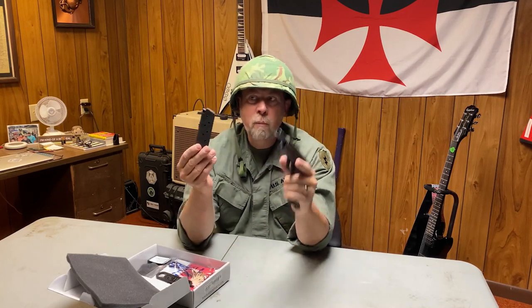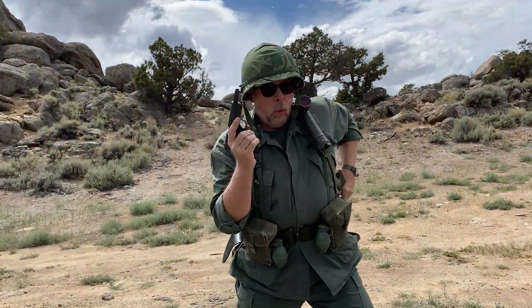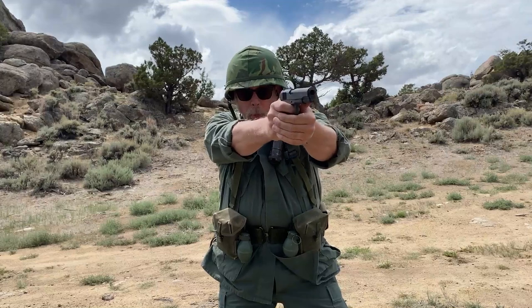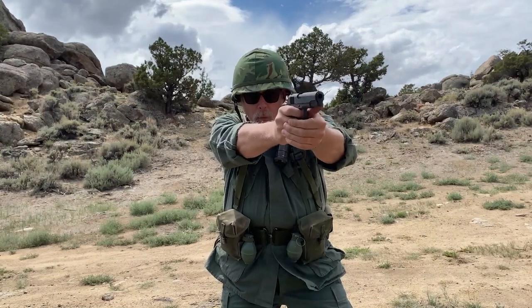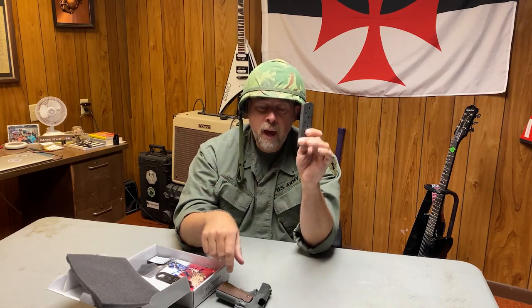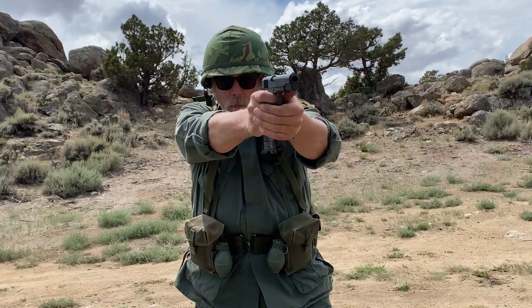It comes with a 7-round magazine. A lot of you are like, '7 rounds? Standard 1911 mags are 8 rounds.' Back in the olden days, when I first joined the Marine Corps, I carried one of these for the first two years. The magazines were 7 rounds. It wasn't until the late '80s or early '90s that they redesigned the follower to fit another round in there. Your GI spec mags held 7 rounds — so that's 7 plus 1 in the pipe.